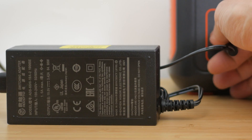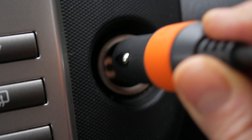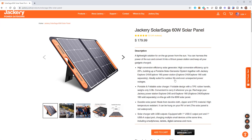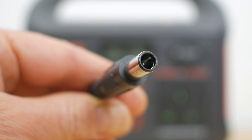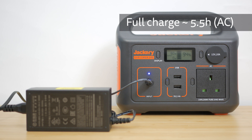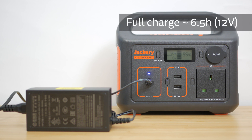You can charge the power station three ways: using the included 19V 3.42A 65W mains charger, the included car charger cable, or you can use an optional solar panel with its built-in MPPT controller. Jackery recommends their rather pricey 60W Solar Saga panel, but you could use any solar panel with a correct 8mm tip. The charger takes around 5.5 hours to charge from completely empty with the wall charger and around 6.5 hours with a car charger.